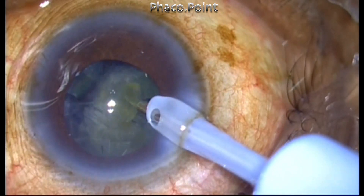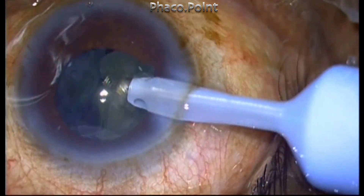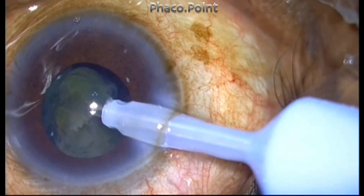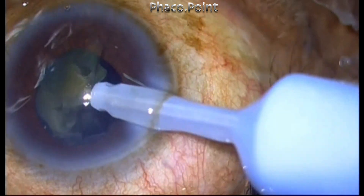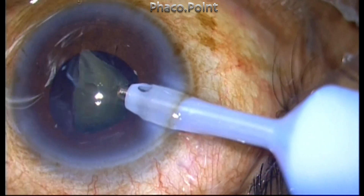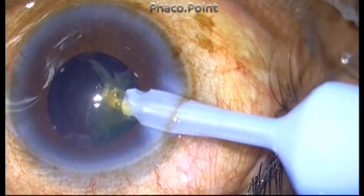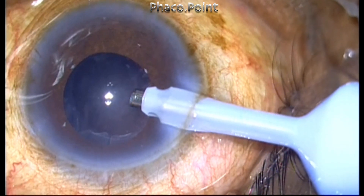For a sub-incisional fragment, I turn the bevel face down — this causes immediate occlusion of the nucleus fragment, and then you can bring it to the center. As you bring it to the center, the bevel is slowly turned upwards so it is made safe and doesn't damage the posterior capsule. This way the entire fragment is completely removed even without the use of a second instrument — it's a single-handed removal.